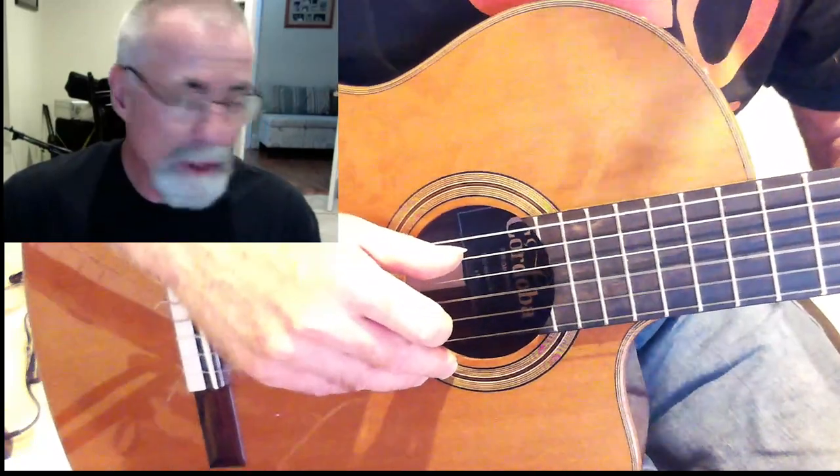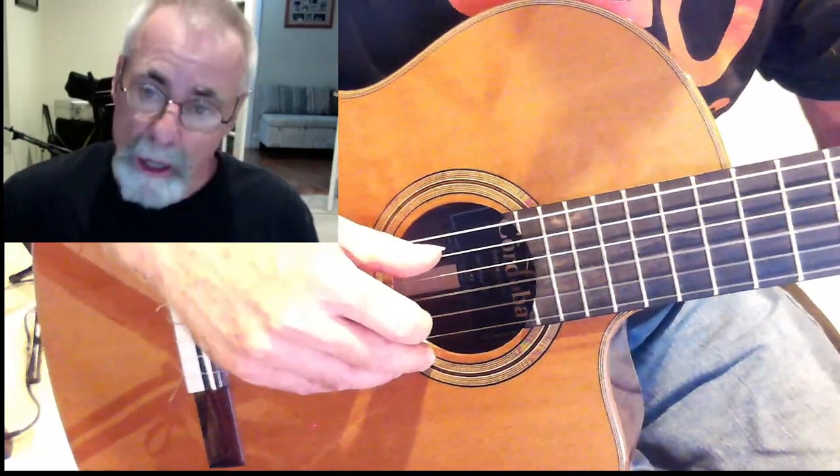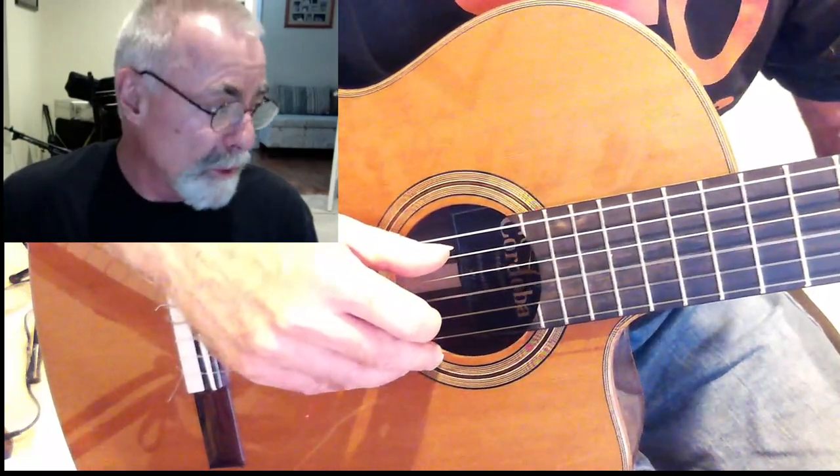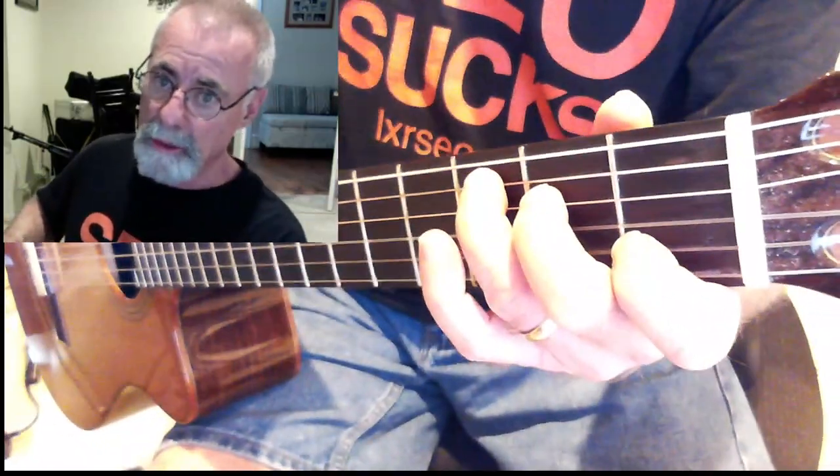Now what I want to play is that C, but I only want to play four strings: the A string, the D string, the G string, and the B string. So here's my hand on here, here's my chord.